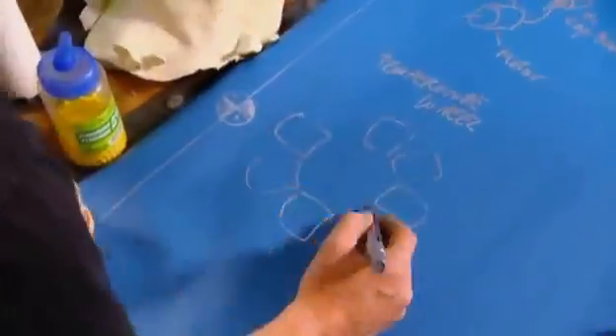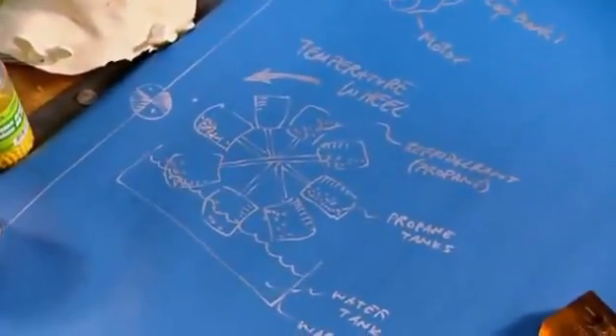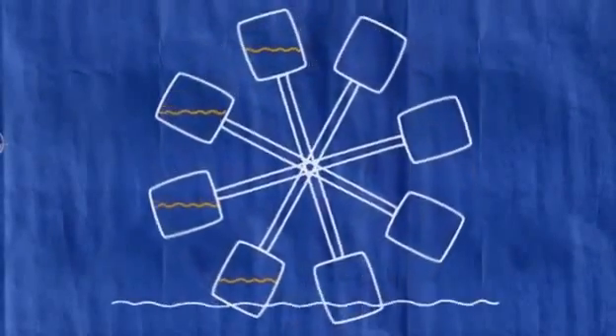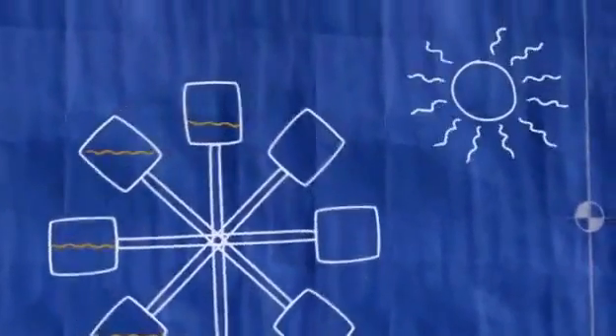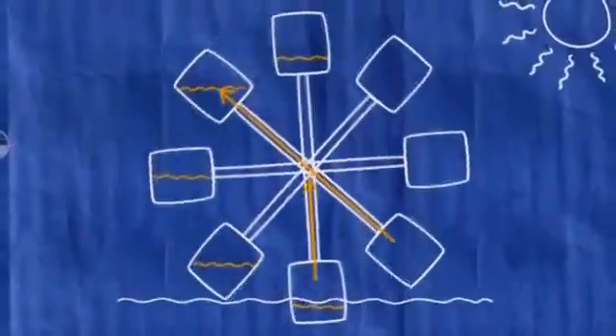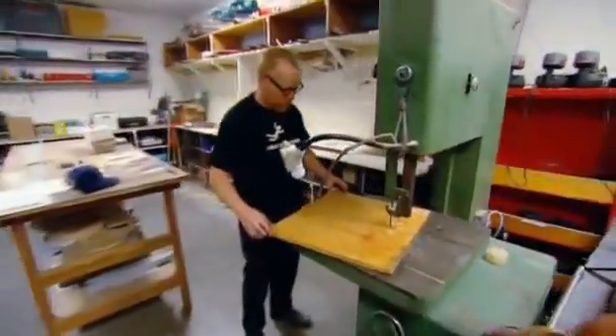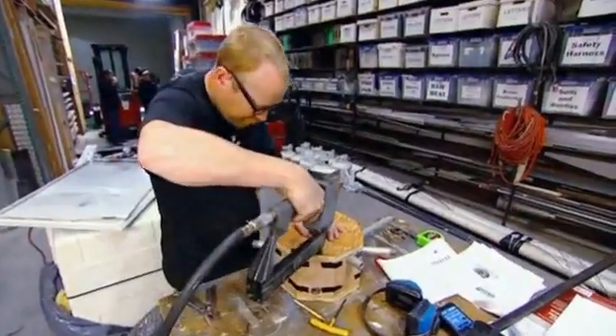In the myth of free energy, Adam found plans on the internet for a device that claims to suck power from solar rays. It's a temperature wheel, sometimes called a Minto wheel after its inventor. The temperature wheel consists of pairs of tanks joined by a pipe. Half the tanks are filled with propane and placed in water. When the water is heated by the sun, the propane vaporizes and condenses in the top tanks, which become heavier and the wheel rotates — the upshot being free energy.